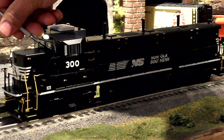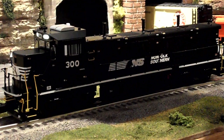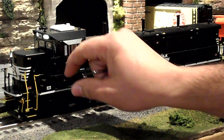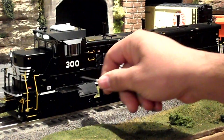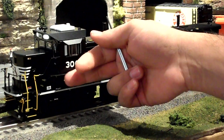There is this door that opens right here — it's held in by a magnet also. These compartments come down to show some detail on the side of the engine, and they're also magnetic.